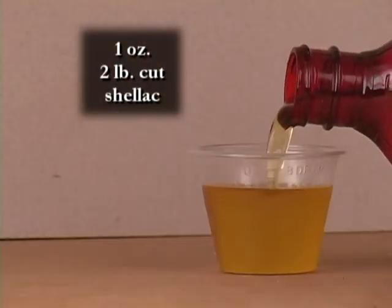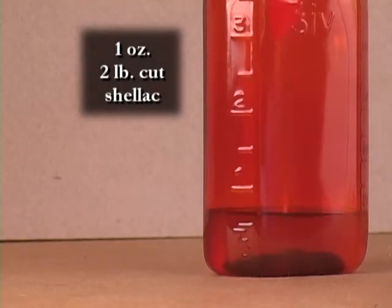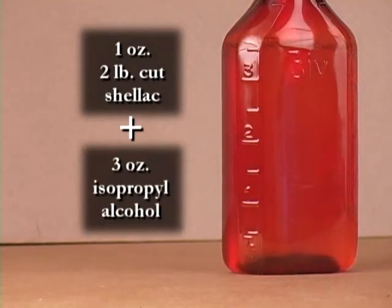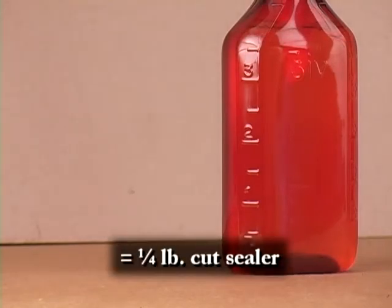Now, to make a sealer, I'll take 1 ounce of 2-pound cut shellac and add 3 ounces of alcohol to make a quarter-pound cut.